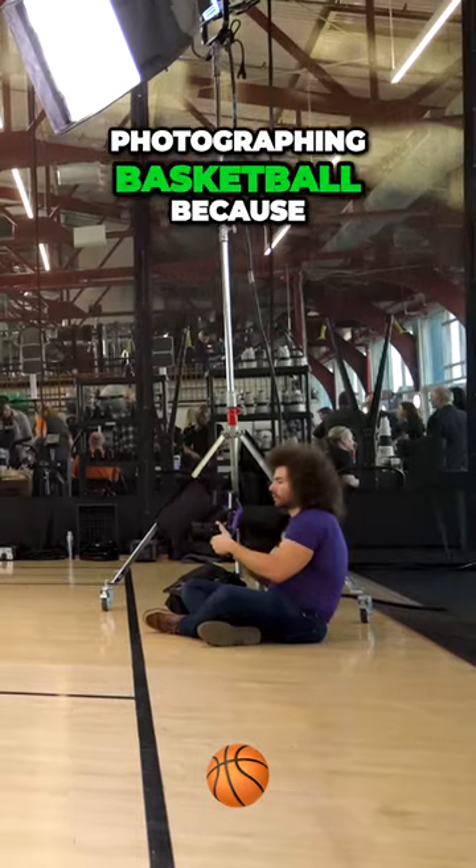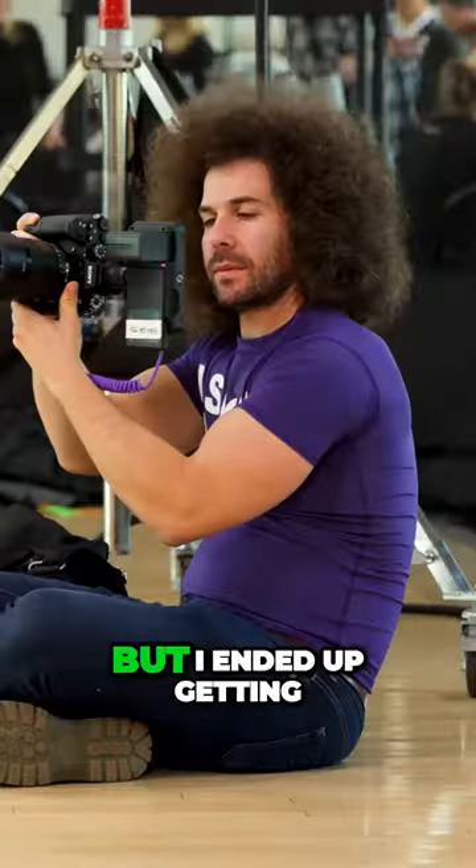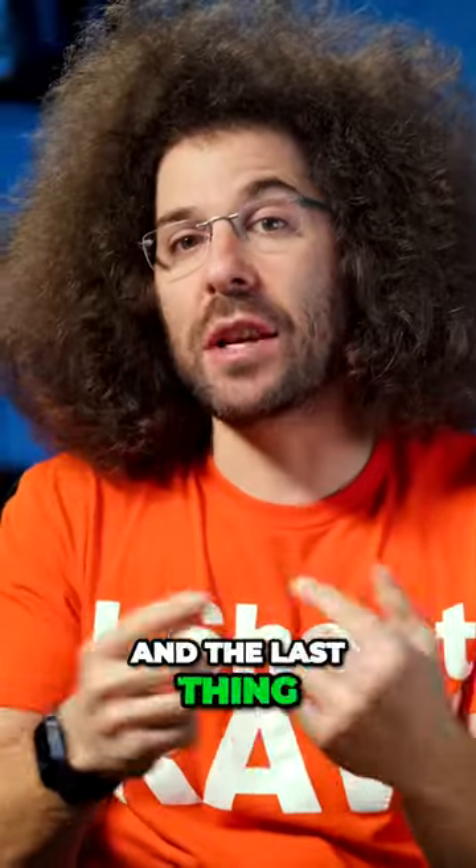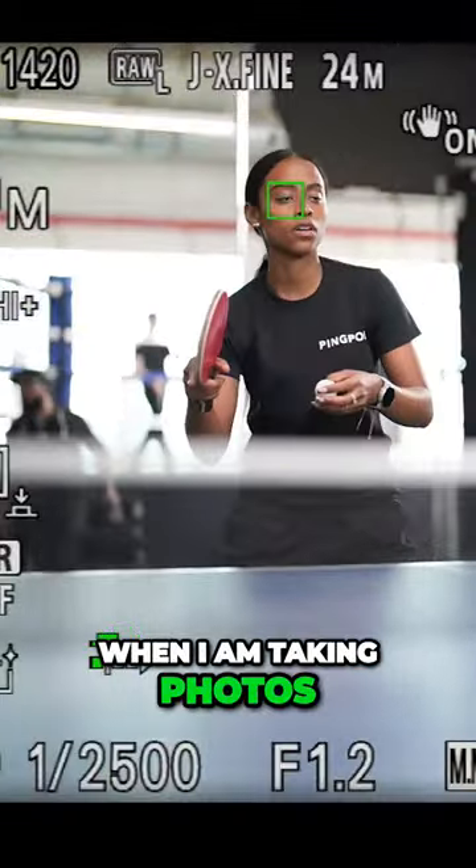You're going to see at the end of this video how that really came in handy when I was photographing basketball, because I was late on something but I ended up getting the entire shot because I had the pre-shooting buffer.